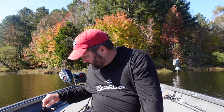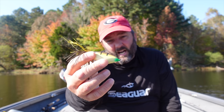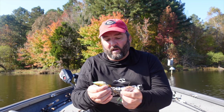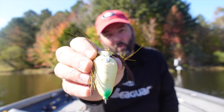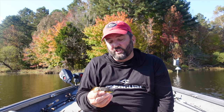The next frog is my bread and butter - the 13 Fishing Trash Panda. I had a lot of input into this frog. I like a frog with a hook that won't flex out if you only get one hook in the fish. This one has shrink wrap around the hooks to prevent flexing, it plugs the hole to keep water out, and has a good vent that collapses easily. In mats I use a seven-foot-five heavy rod, 65-pound braid, and an 8.3:1 reel. I drag and stop, drag and stop through matted vegetation rather than walking it.